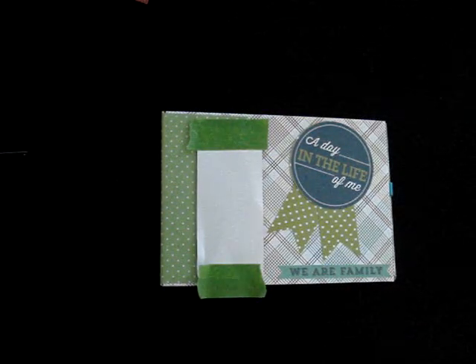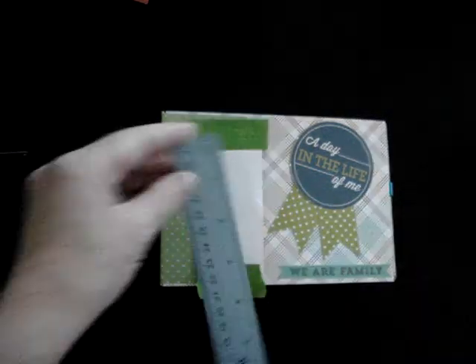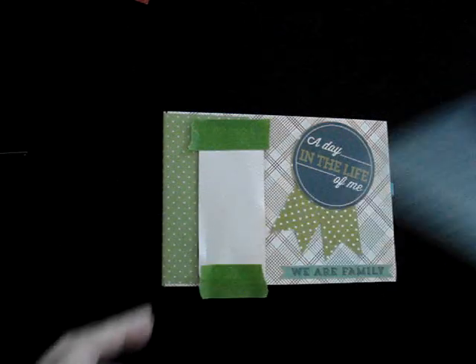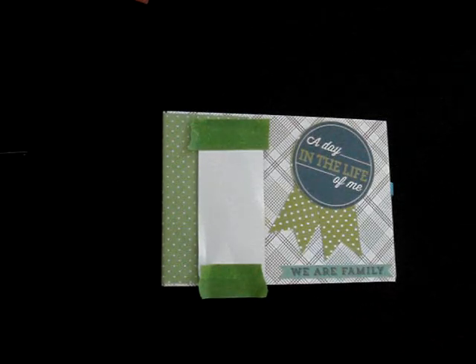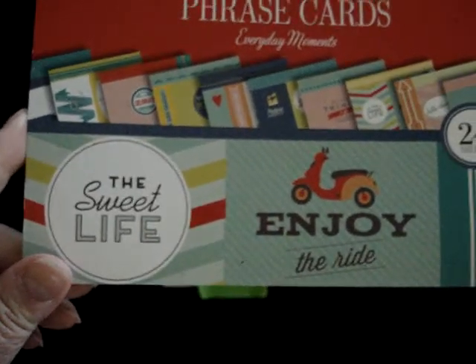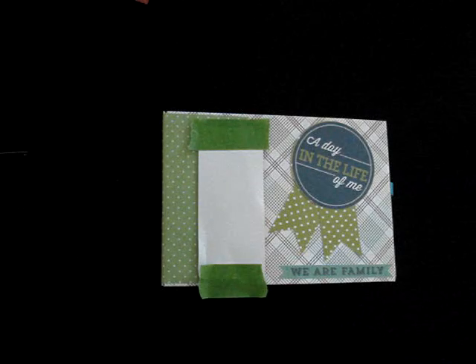Hi everyone! Here is the photo album I made for my youngest grandchild. It's basically a tag album. It measures five by seven. I used these chipboard pieces — I think I got them from Michael's, but I'm not sure. I got these from Walmart. I used these phrase cards and tags, and then photo mats. This is Color Box, and the paper pad I used is Recollections Bold Basics Collections.